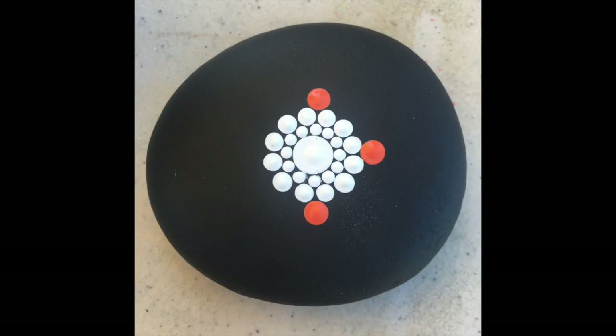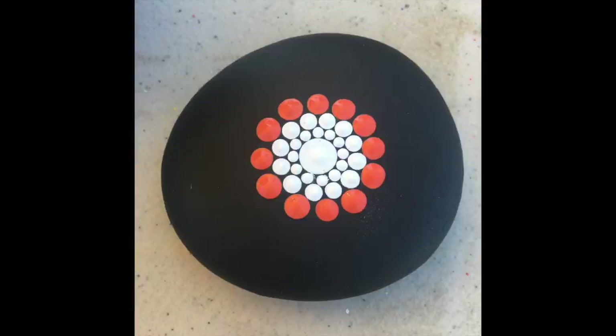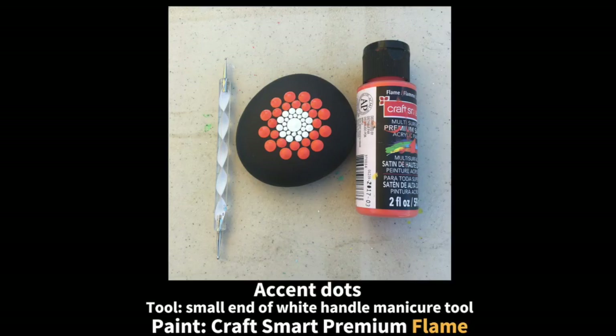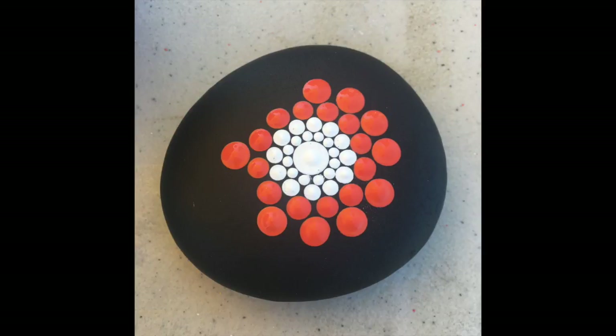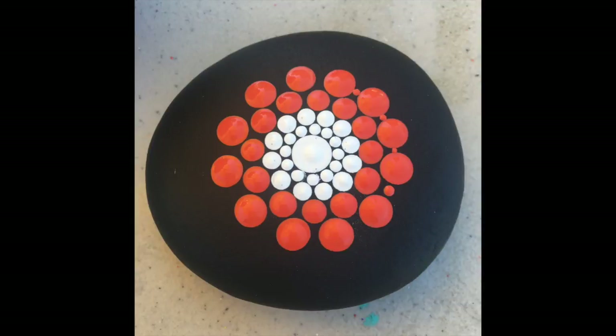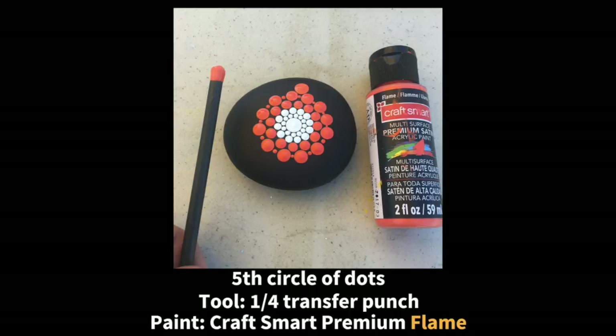As far as the sequence goes, in the last tutorial after the inner circle was complete I would just go in a clockwise manner doing each successive circle of dots. This time I am doing a 12, 6, 3, and 9 o'clock approach and then filling in between, trying to keep the dots spaced evenly apart. It's a very challenging thing to do, especially when you are not dealing with a perfectly round or symmetrical shape — you're kind of at the mercy of the shape of the rock — but I find it is helping me keep the dots fairly evenly spaced.